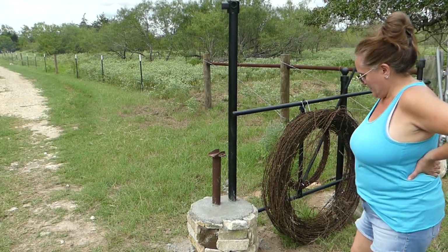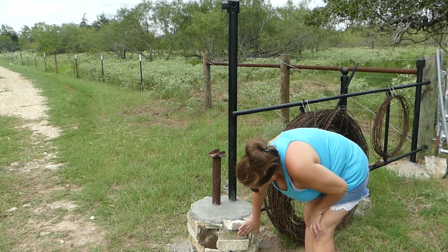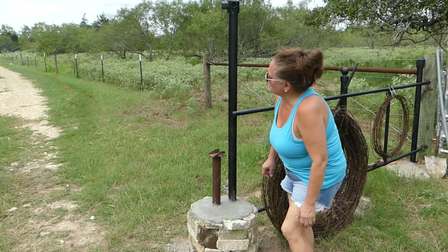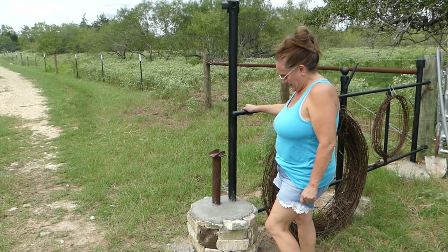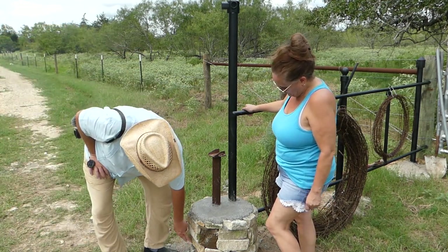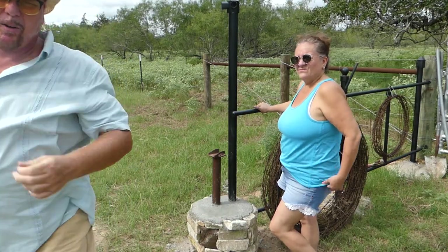Wow, that looks really good. We did one, two, three, four, five — five layers and it ended up turning out really, really well. I see there's a little bit of a spot there, but really good. Leah did a great job on that.